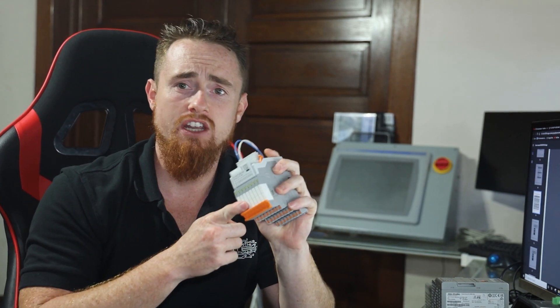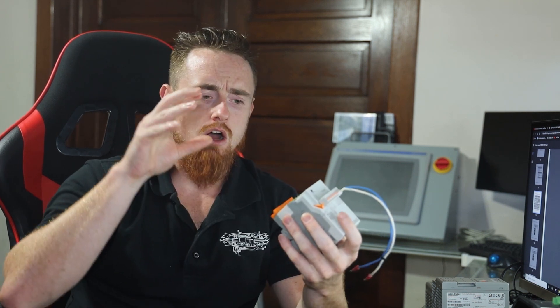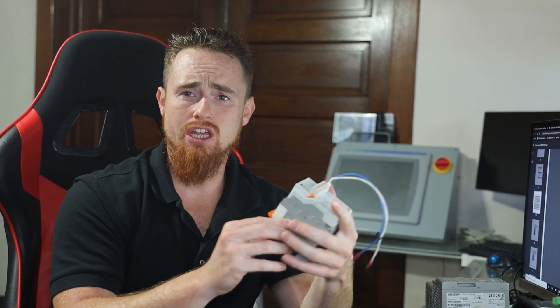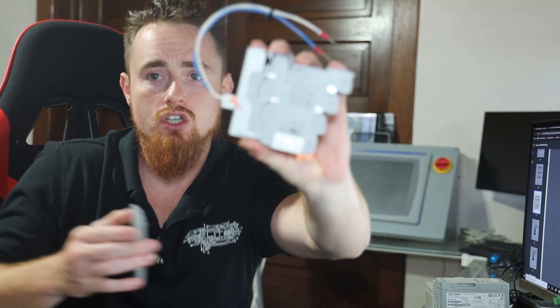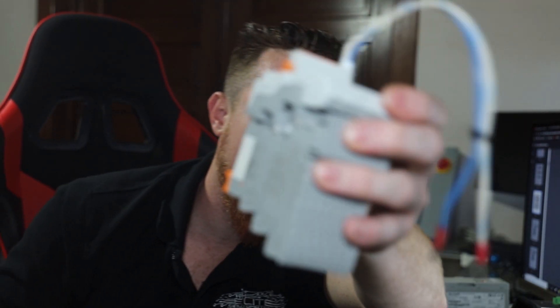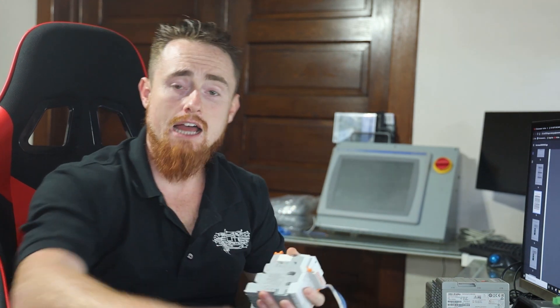Another big advantage of this device, especially if you're already using these Phoenix relays, is that you could have a whole drawer of inputs and outputs with the entire matrix of different relay types they have. If you need to change something — say you're only using the first six and you decide you need an analog input — you just unplug the card. You unplug one, want to change another? That easy. Then you jump into the software and configure it to be whatever style input or output you want, and you're off and running again.